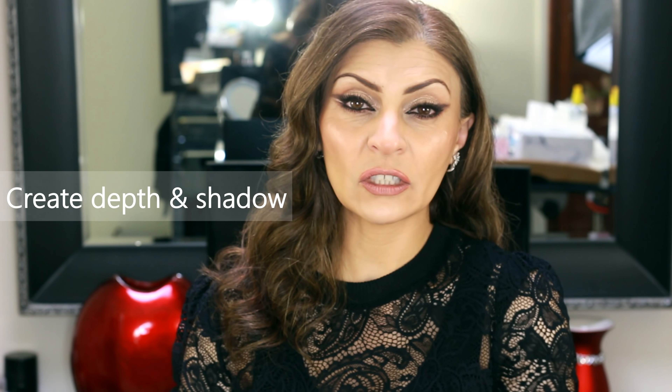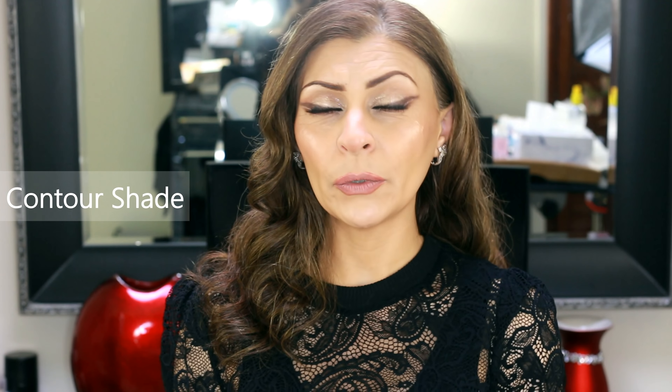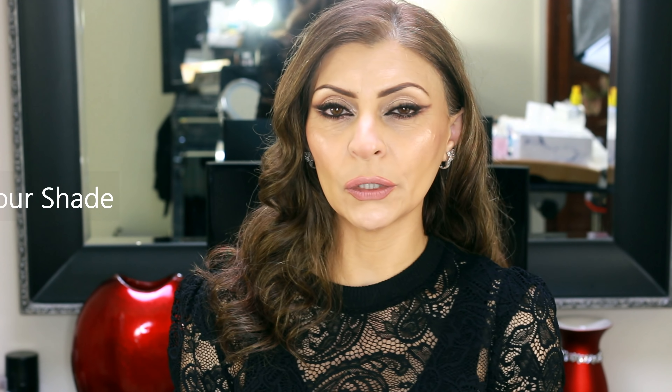Let's start off with contour. The purpose of contour is to create a shade and to emphasize some structures of the face. So when we contour we essentially create a shadow or create depth. The first thing I'd like to talk about is the shade of the contour. We often see makeup artists online using a bronzer to contour which isn't really effective because a bronzer is usually warm-toned, whereas a contour shade is usually cool-toned to create shadow, and shadow is always a bit grayish.